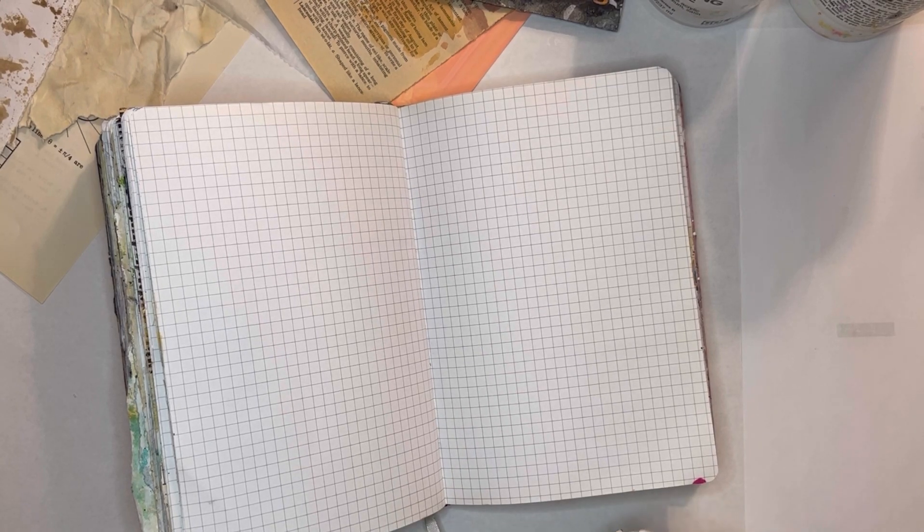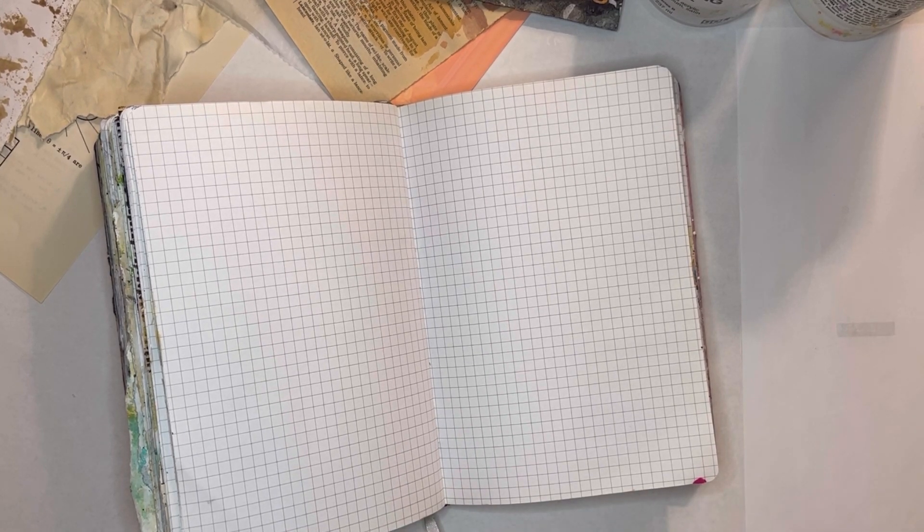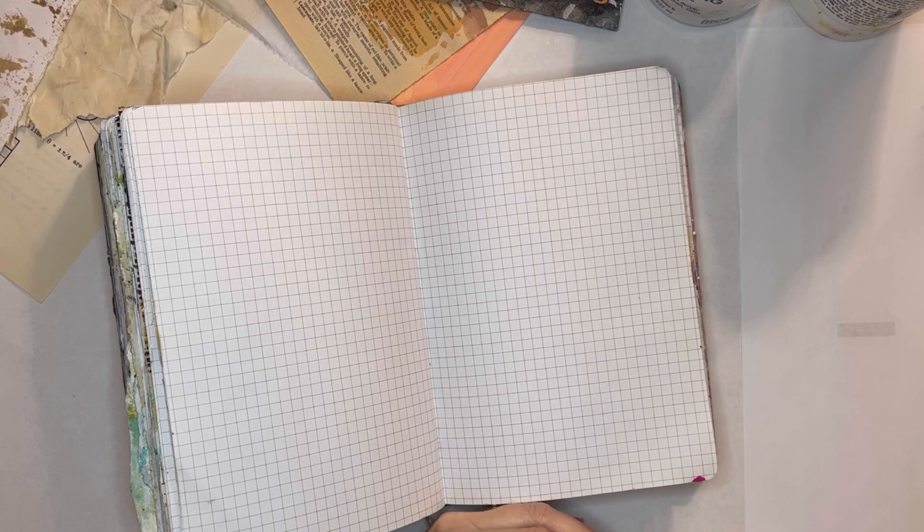Hi everyone, it's Erin from EB Mixed Media. Thanks for joining me here today.